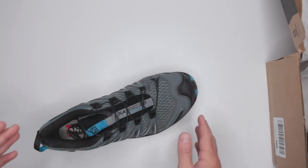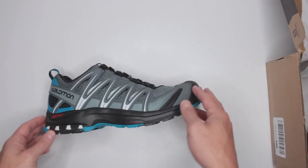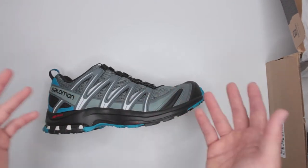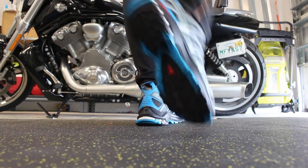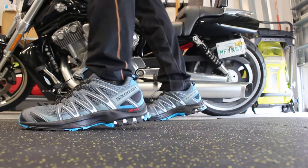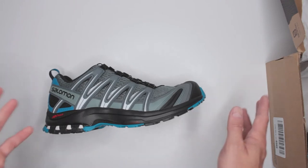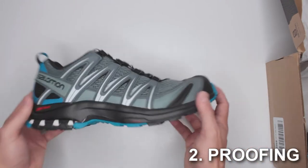These are size 10, and usually size 10 is already a half size bigger for me — I get all my hiking footwear a half size up, which is good practice. But this size 10 was still a little too small, which is strange. Just keep that in mind.